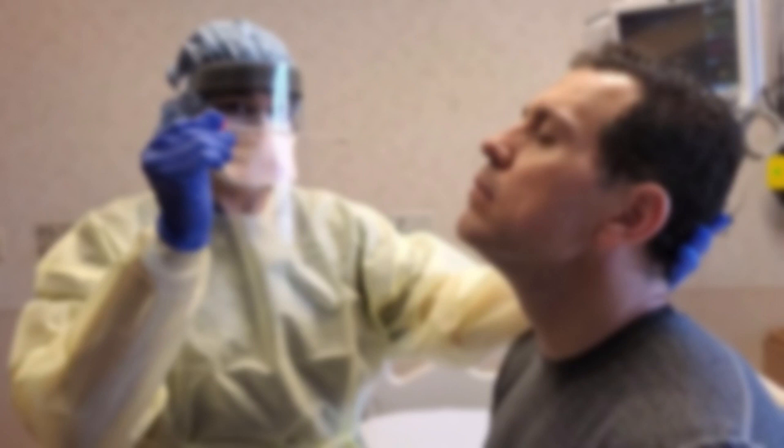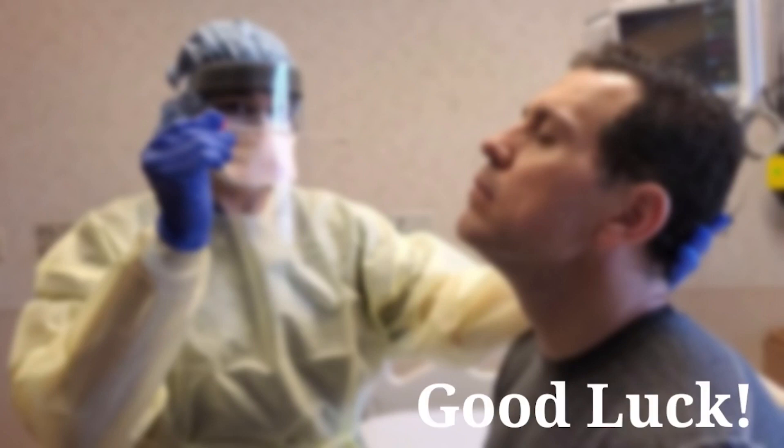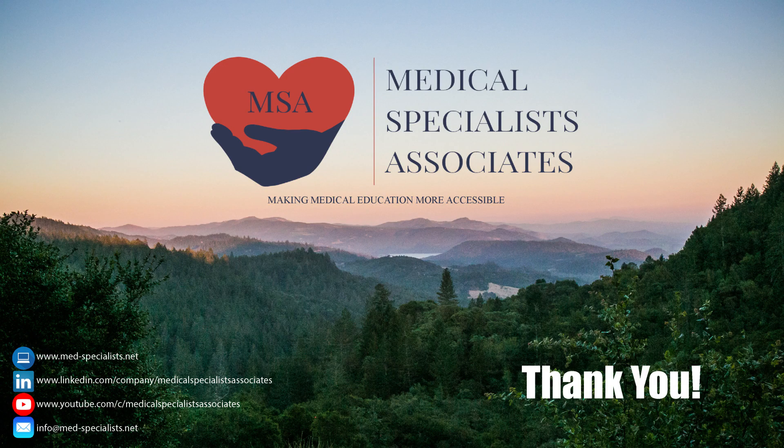At this point, you'll be finished. Thanks so much for watching and learning with us today. If you're interested in taking this class for credit or exploring our other services, please visit our website at www.medspecialists.net or click the link in the description below. Make sure you subscribe to our channel to stay up to date on our most current content and educational opportunities.